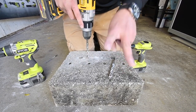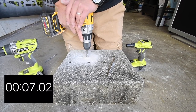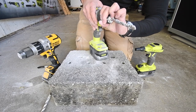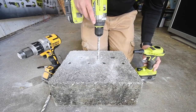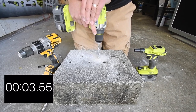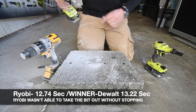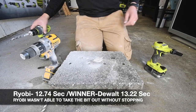Continuing the DeWalt stone test. It is on hammer speed 2. Battery is at 75%. Drilling — there's the line, yes it did — perfect. That's time on that hole. Got a clean shot.